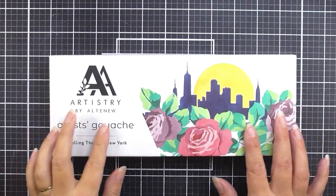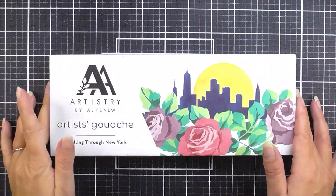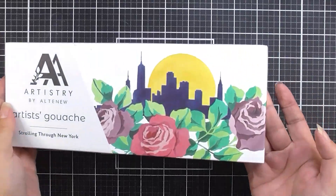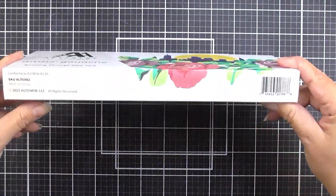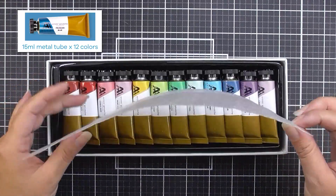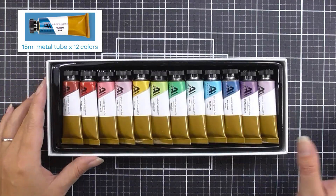Our first collection of Artist's Gouache was inspired by a brisk stroll through New York City. The colors lend themselves perfectly to cool cityscapes, floral gardens, and modern portraits. Each of the 12 colors come in a 15-milliliter metal tube and are housed in a beautifully presented storage box.